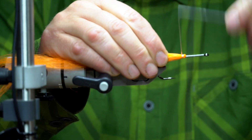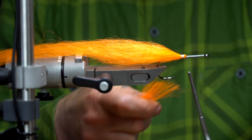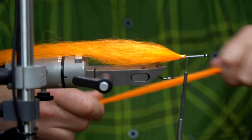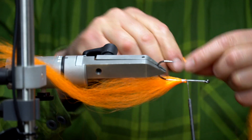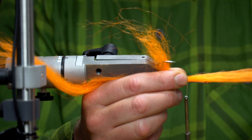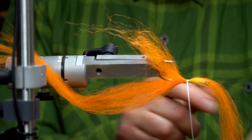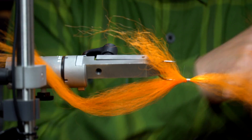Now repeat the exact same process but underneath the hook. As you can see, I'm doing the second tie slightly just in front of the first one.